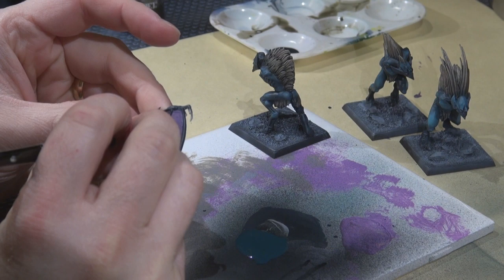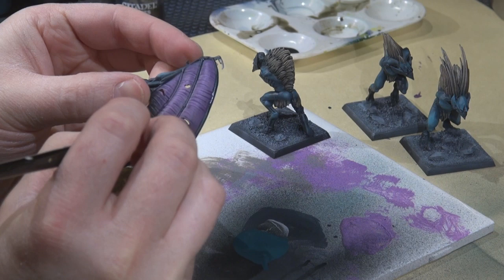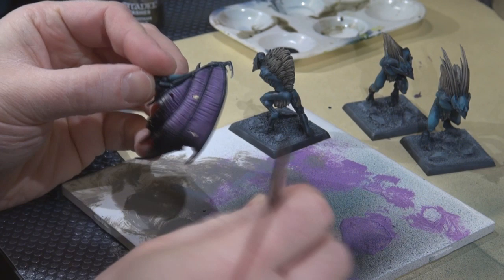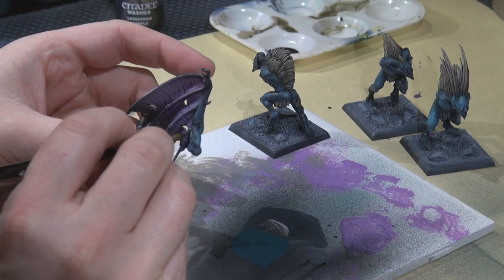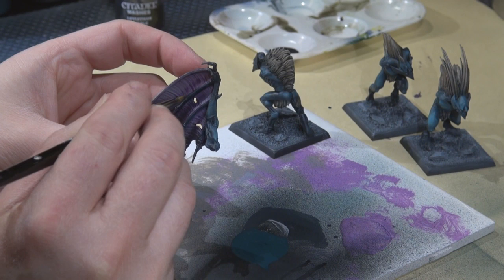Next, finally painting in those finger extension things on the wings. Using a fine detail brush with coal black — not worrying too much about highlighting since it's so thin and subtle — thinning the paint so it flows nicely and you can follow the shape without getting too much into the membrane area and wrecking the effects you've built up.